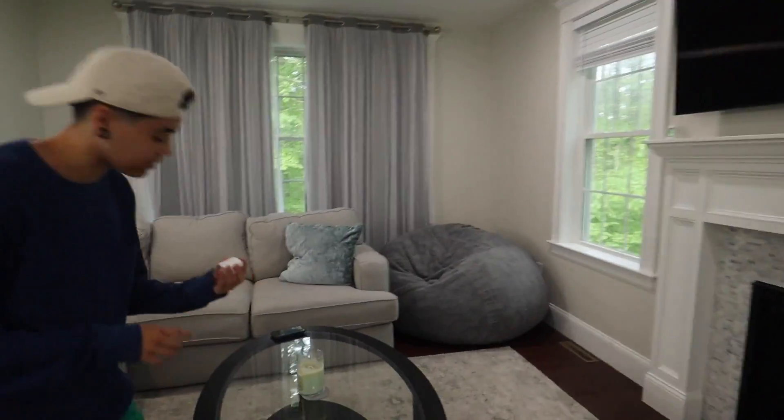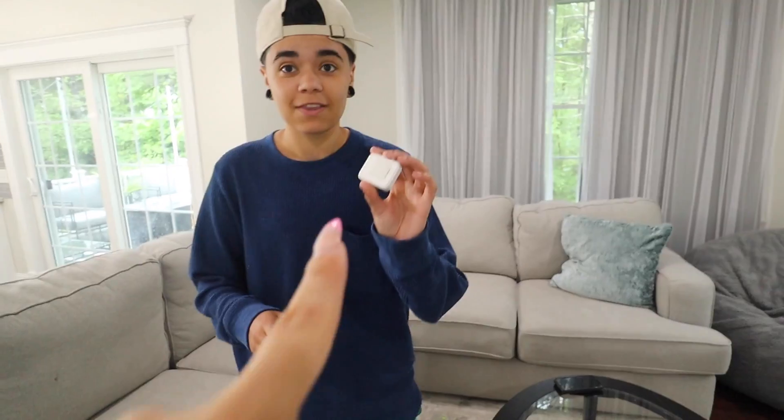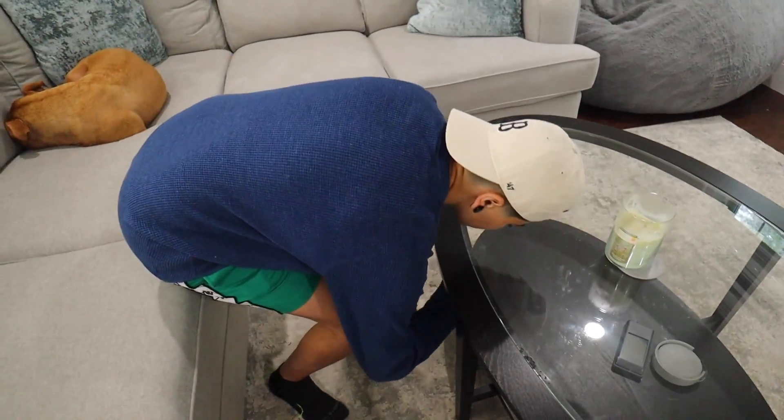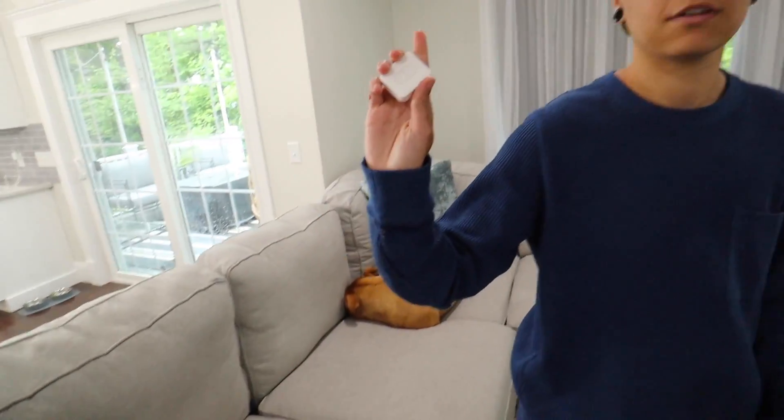We're excited to show what our curtains look like now. This is going to be so useful after Saud's surgery, since he won't be able to lift his arms to open the curtains. The SwitchBot Remote comes with velcro — we velcroed it right under the table so it's hidden. You can also use the app on your phone. Now let's show how you open the curtains with just a button press.